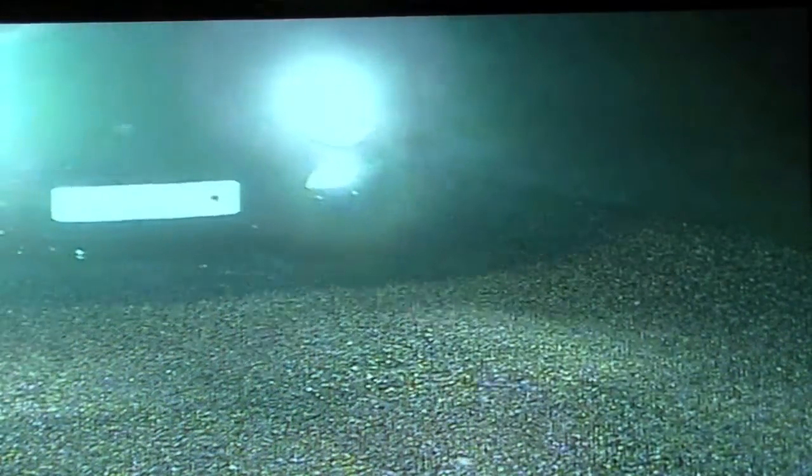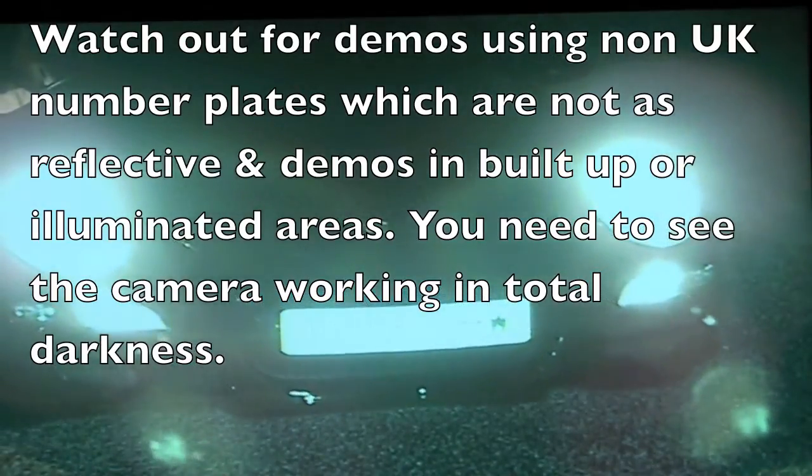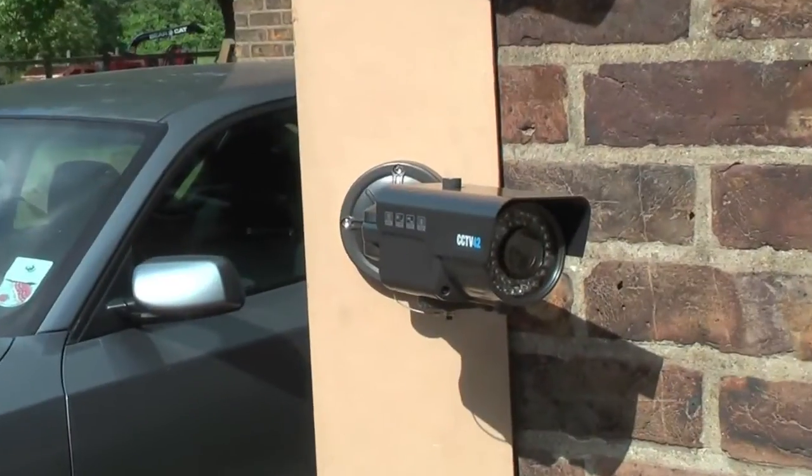The problem with a normal day-night camera, as you can see in this shot, is that UK number plates will bleach out. This is because they're incredibly reflective and make a very, very bright area on the screen. Even a wide dynamic range camera won't be able to cope with that brightness.